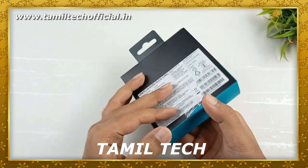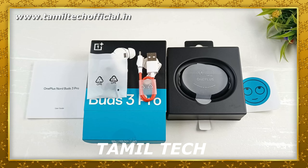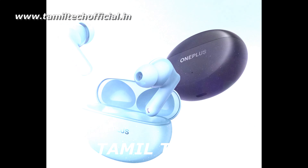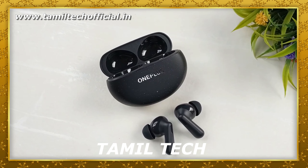So, OnePlus — there is the Buds 3 Pro. Let us start with these Buds. There are 2 color variants and 3 variants of these Buds. First of all, there are some features, sticks, and drivers.